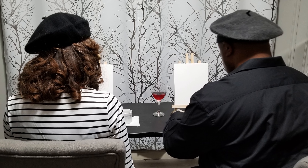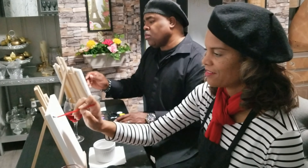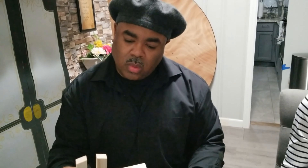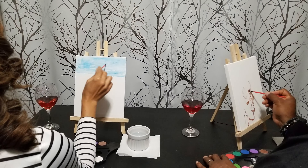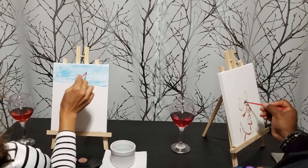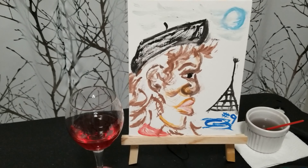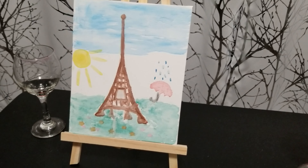A trip to Paris just wouldn't be complete without doing some kind of painting or artwork. I thought we were going to be talking, but my husband really got into this — he was serious. He didn't even want me looking at his work until it was finished, he had me cracking up. He literally turned his easel. Too funny. So here is his pièce de résistance, and here is mine. Wait a minute — was that supposed to be me?